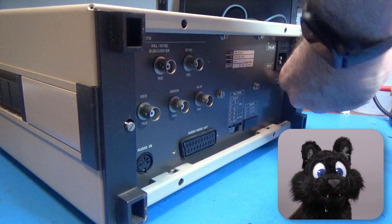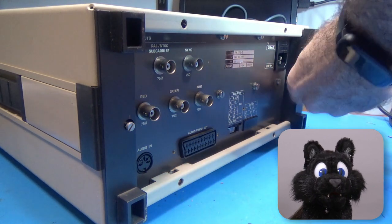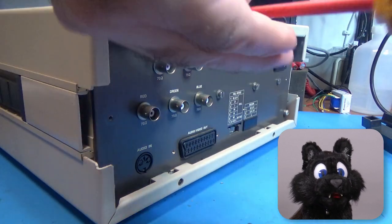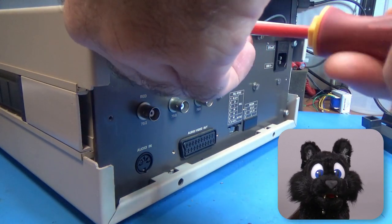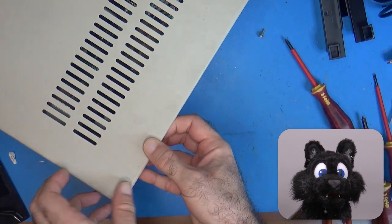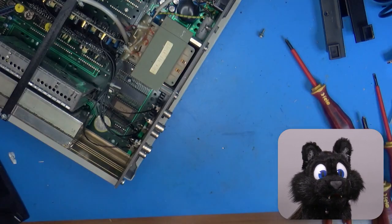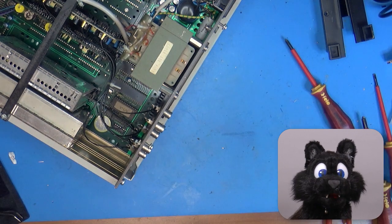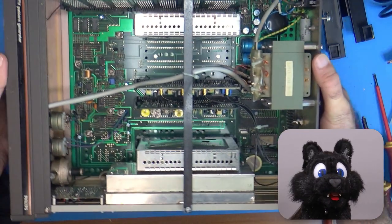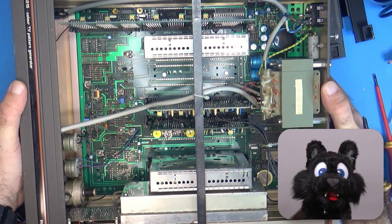As usual, I follow my 'turn it on after messing with it' rule set. Anything older than 20 or so years should have at least a close inspection. Electrolytics are wet components and can dry up just by aging. And I'm pretty sure that most of the chips in this beauty aren't around anymore, so I don't want to end up blowing some of them up.